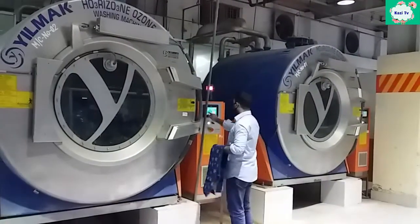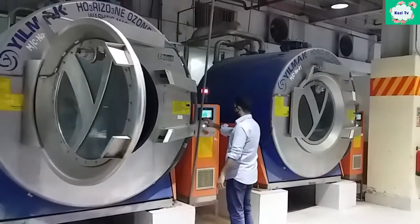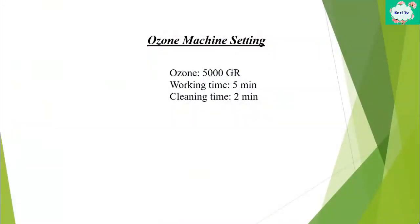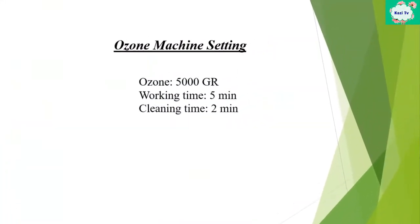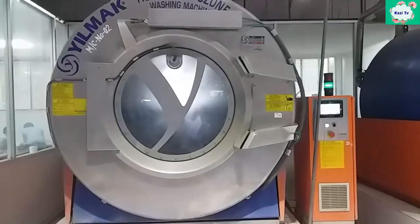After that, the wrung-out garment is loaded into the ozone machine. We set 5000 grams of ozone, 5 minutes for working time, and 2 minutes for cleaning time, then run the machine.